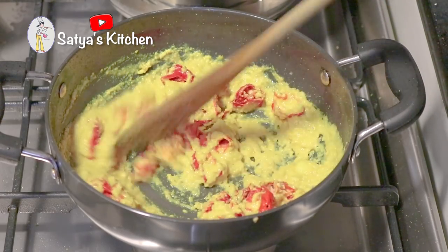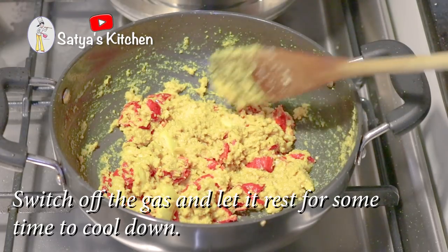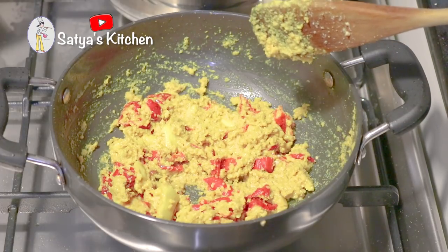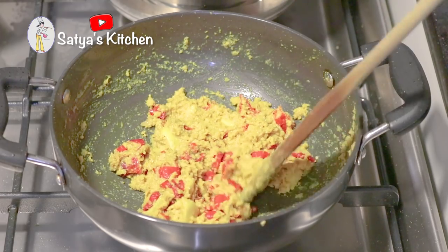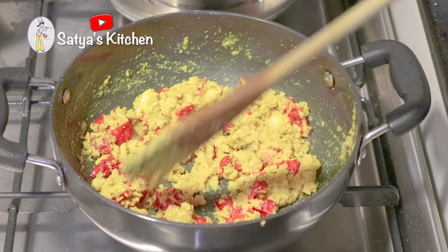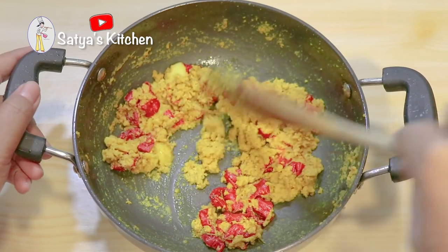If you don't want the water to get into another pot, keep the water so that it doesn't overflow. If you want, keep the water in the top. This is the water in the bottom here. We have been having room temperature.